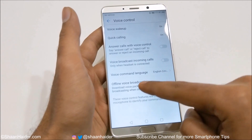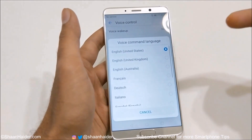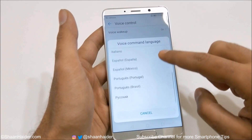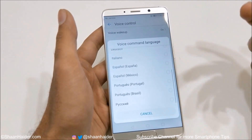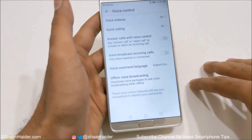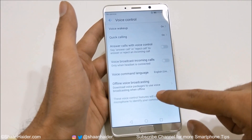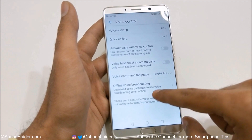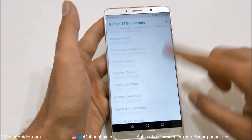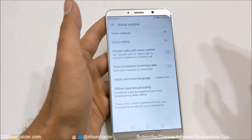Then there is Voice Command Language, which lets you select the accent or language you speak, so you can select any accent or language you are going to use for voice control on the Huawei Mate 10 and Mate 10 Pro. There is also Offline Voice Broadcasting — it downloads voice packages to use voice broadcasting when offline, with a huge list of languages you can select.